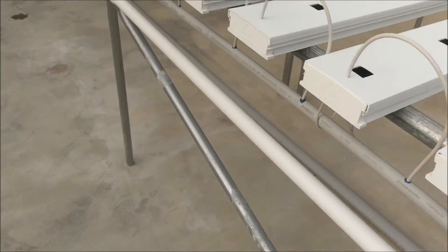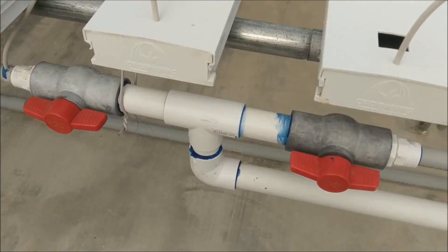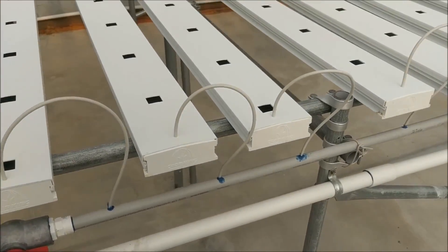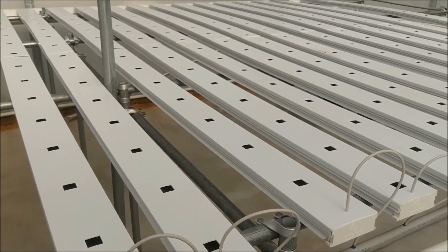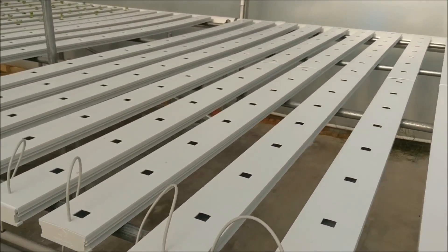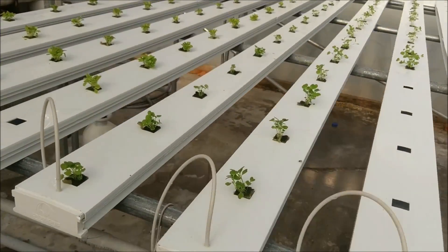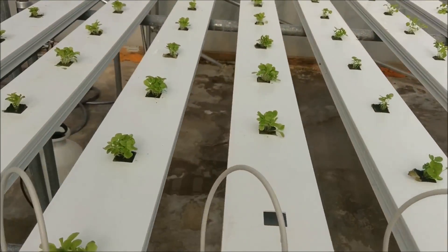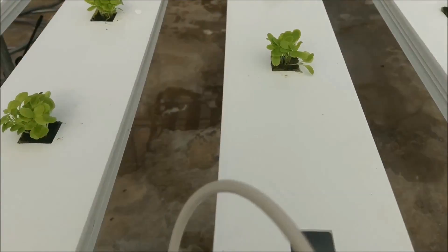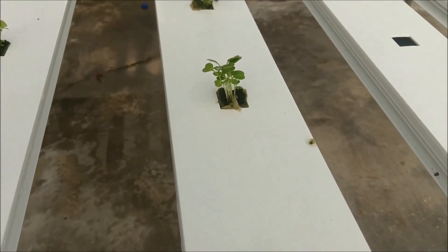The pump comes out here and distributes the fertilizer solution. We got two zones — we can shut them off and work if we need to, clean off. This is the side I was just working on — I've got all the lettuce and everything we had for this week put in. We got our leaf lettuce mix, the basil, and the arugula.